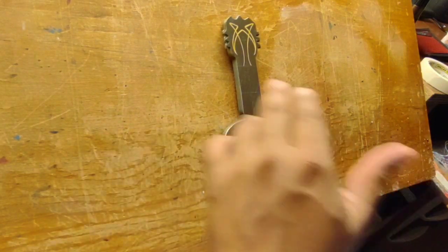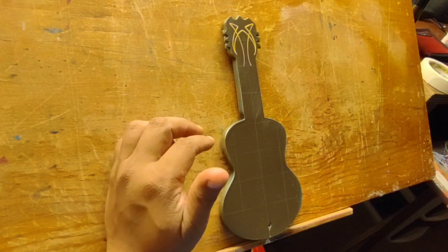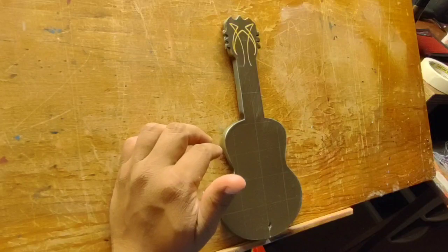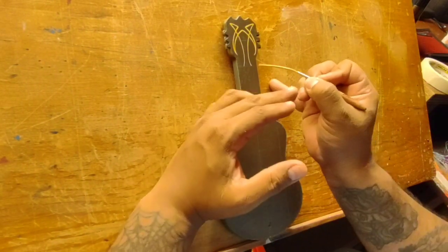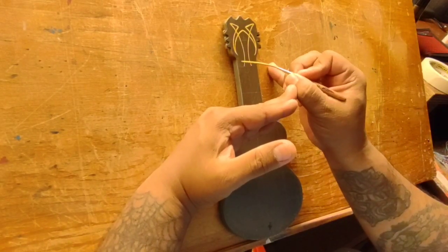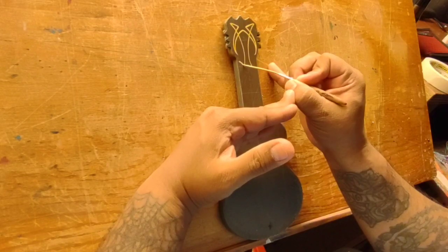This little incense burner was a gift from my brother's wife — she likes to go shopping and find little stuff. And I've been known to strum a guitar here and there; it's been a while but every now and then I do it.